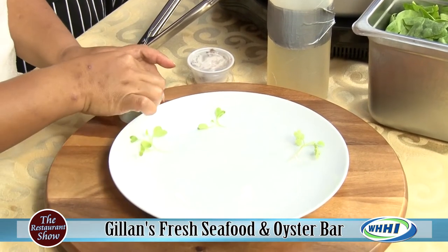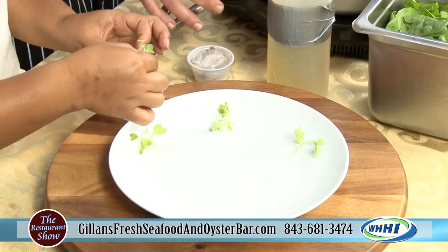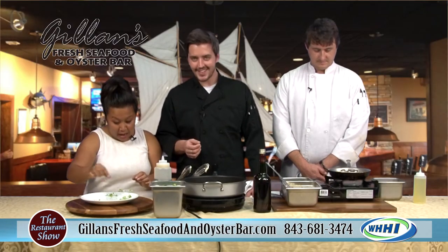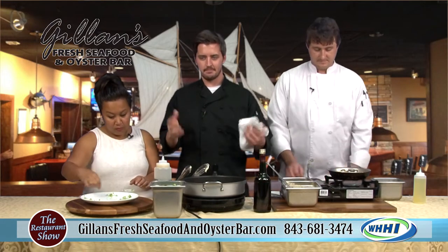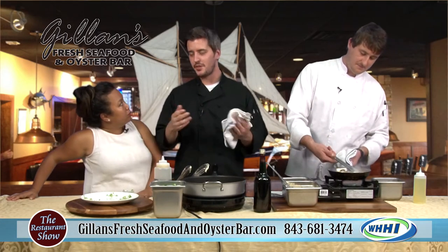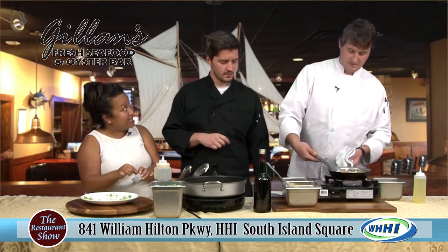And then in my pan here, I'm going to be doing the sautéed spinach for the middle of this dish. All I've got in here is a little bit of our compound butter — I wish I could tell you what's in it, but it is our secret. A compound butter is just a butter that you mix stuff into, different flavors. You can do anything from blue cheese to garlic — I mean, anything you really want. I know I've had compound butter on steaks.